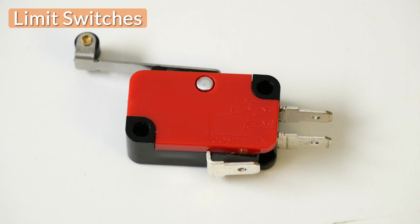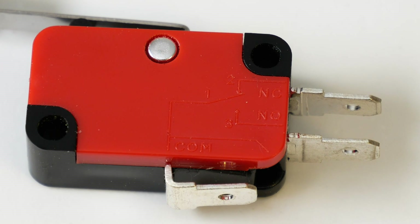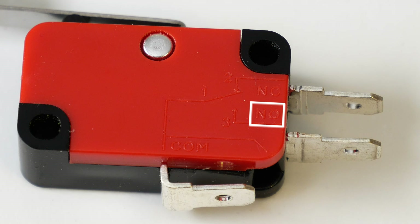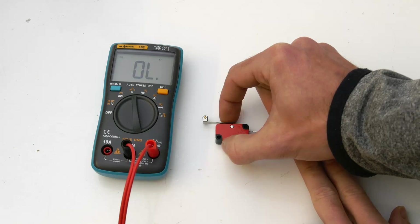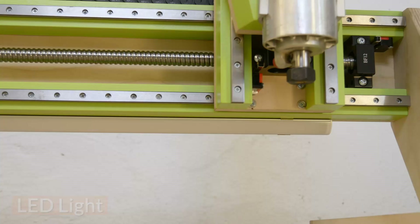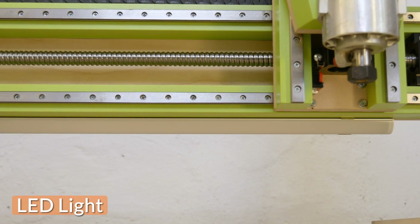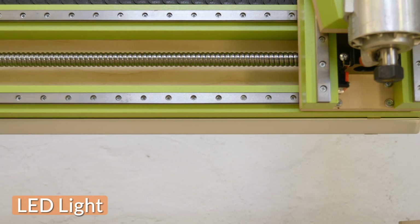For each axis I installed two limit switches as hard limits to protect from over-traveling and also to be used as homing switches. They were connected in the normally open configuration which would send a signal to the Arduino if the circuit was closed and immediately stop the machine. As an optional feature I decided to add an LED light strip to the x-axis to provide lighting during machining and also just for a nice look.